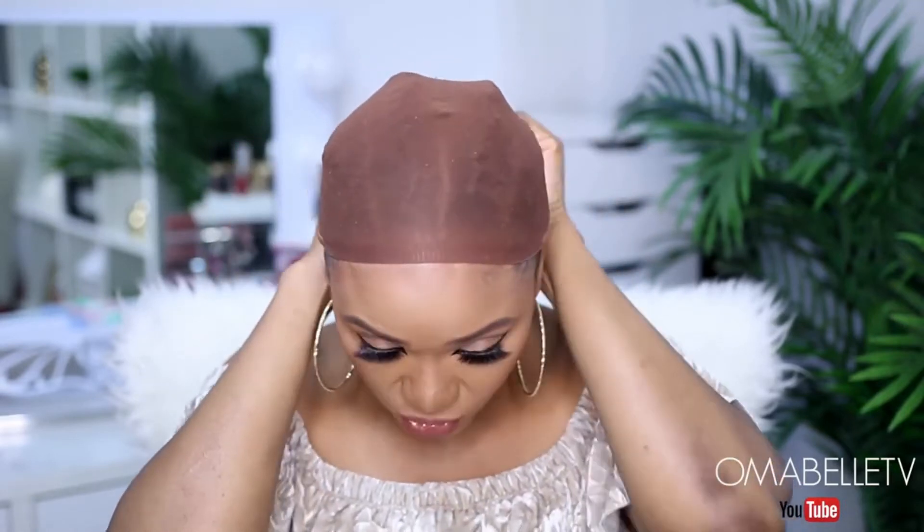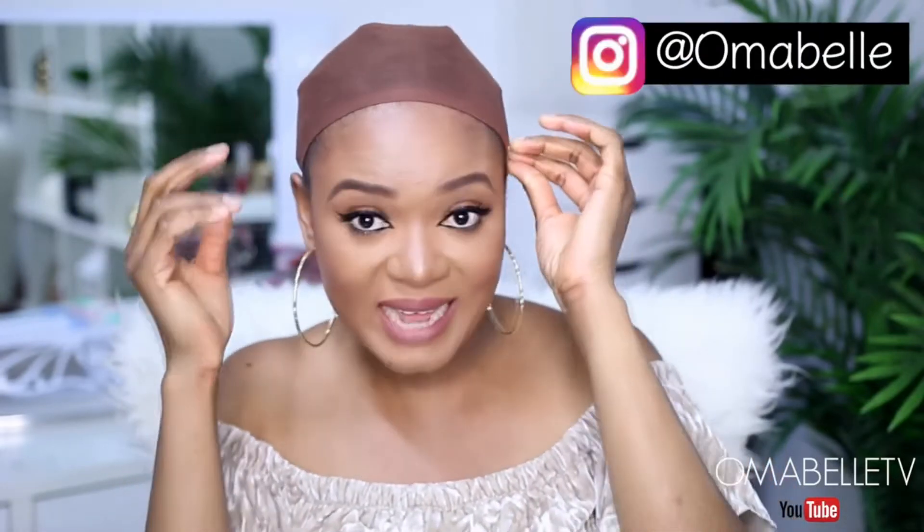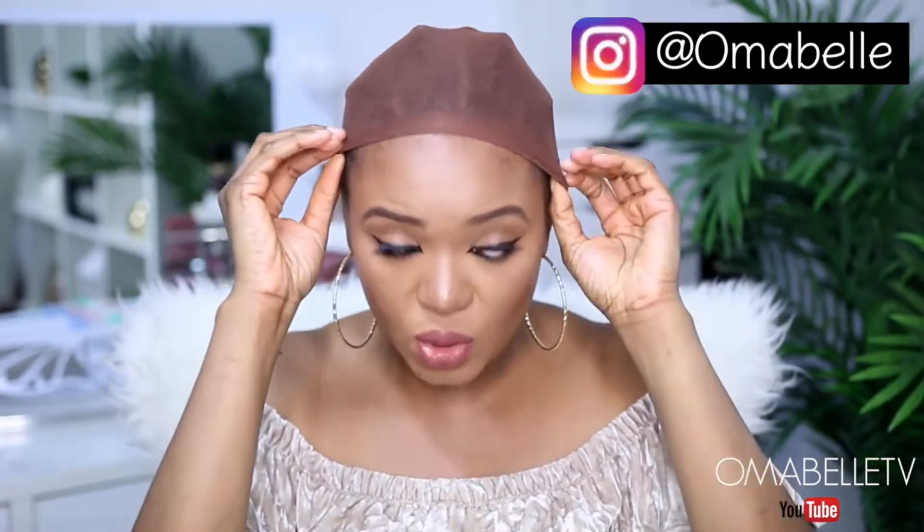The next thing I'm gonna go ahead and do will be to apply a wig cap. When applying a wig cap, I love to use one that is somewhat close to my skin tone. I know this is kind of like brown, but for me I feel like the lighter one makes my wig really really light, but this one kind of tones the wig down whenever I apply my wig on top of my wig cap.